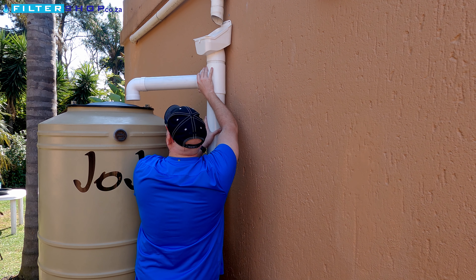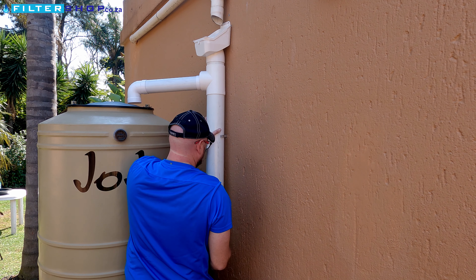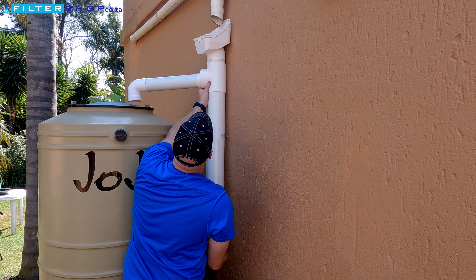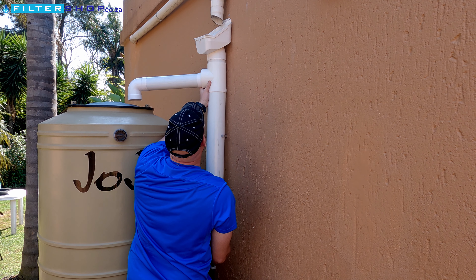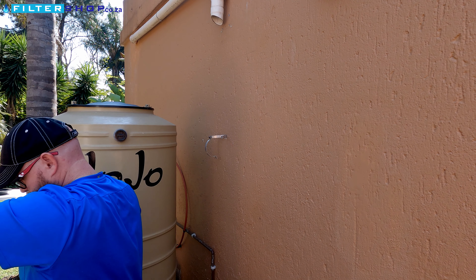Just a side note here — when making this video I did this installation by myself. I was struggling quite a bit and quickly found that this is actually better as a two-man job. So if you do have someone you can call on to give you a hand, I would definitely call on them.